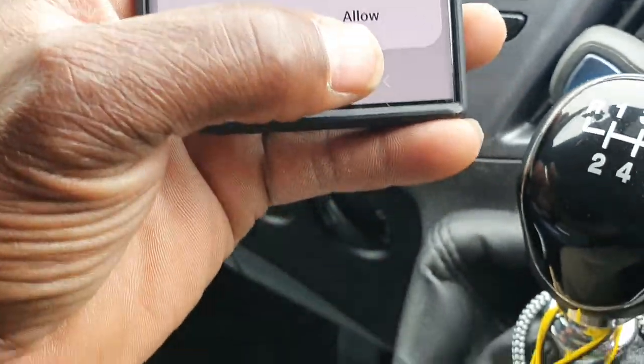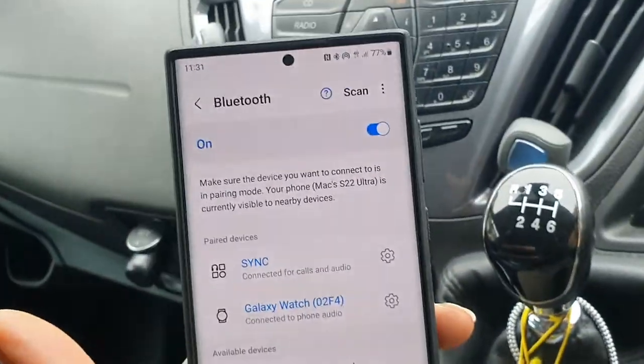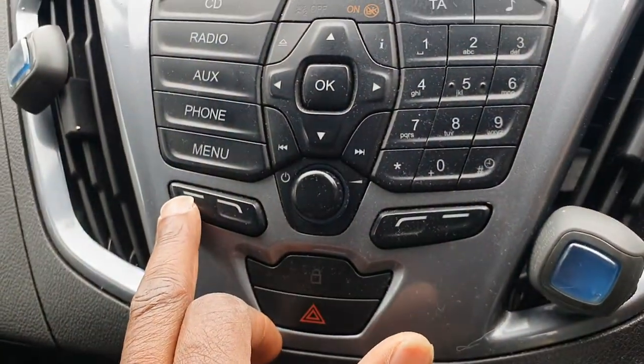There we go — it says 'Paired successfully.' There's a safety message: please stay alert to road conditions and use SYNC-activated features while your vehicle is in motion. We allow it on the van, and allow it on the phone as well.